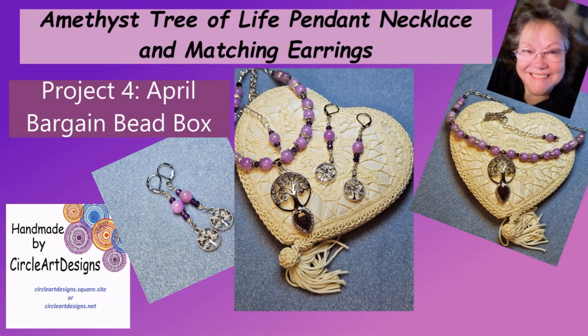Hi, Katherine here with Circle Art Designs. Today I am working on Project 4 of the April Bargain Bead Box. This will be an amethyst tree of life pendant necklace and matching earrings.